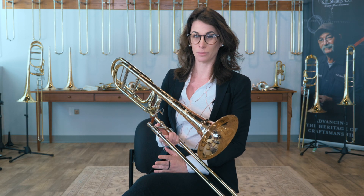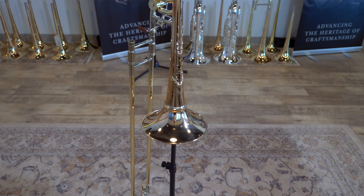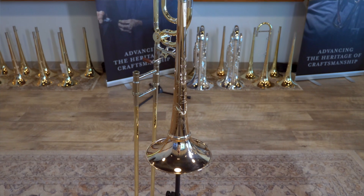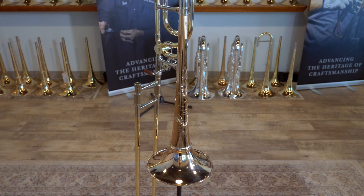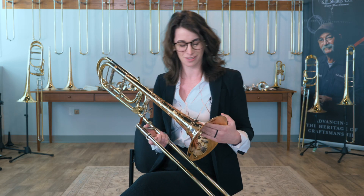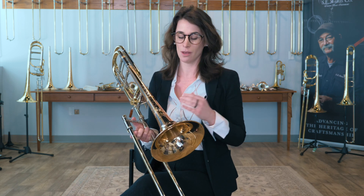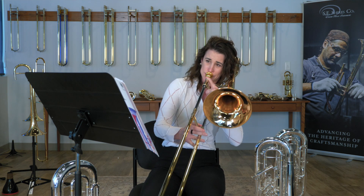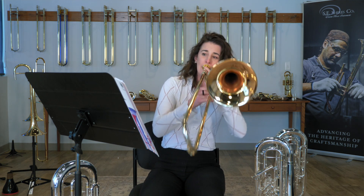The Ralph Sauer Signature Tenor Trombone is a truly unique instrument, inspired by the Vintage Con 8H. Starting with the bell, we have a red brass detachable flare bell. What that means is you get the flexible color palette of a red brass bell, but also the stability and consistency of a detachable flare horn.